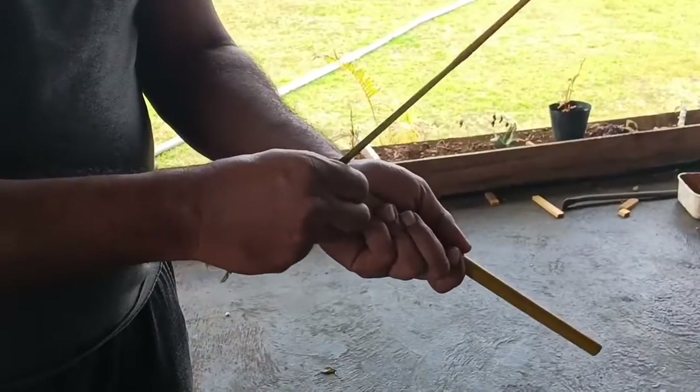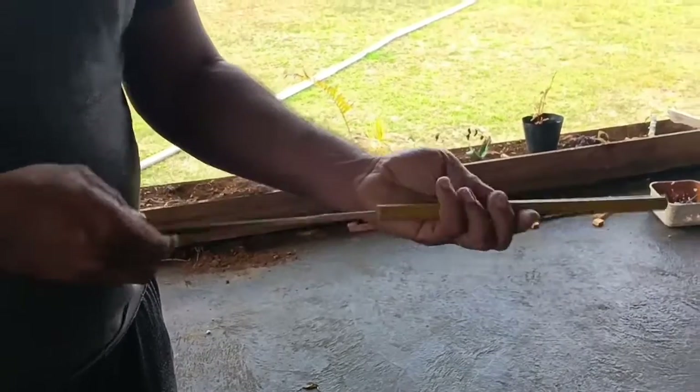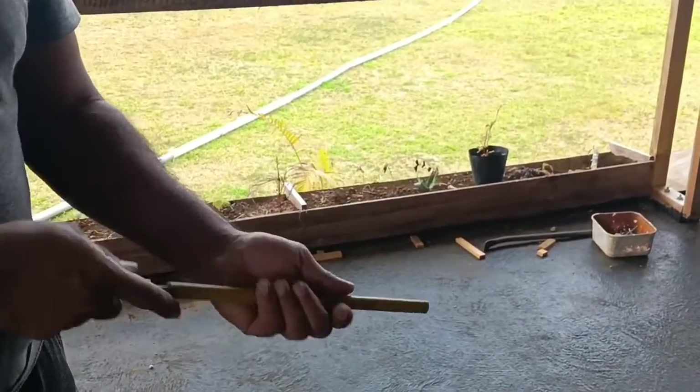You take a piece and put it in there first, then push it inside as the first piece. Then put in the second piece — and when you press it, you can hear the sound!